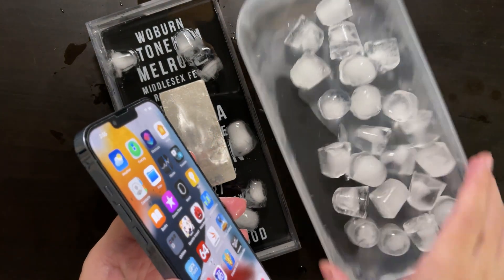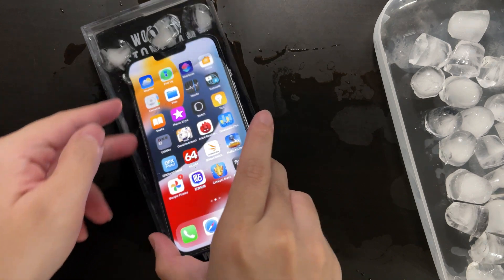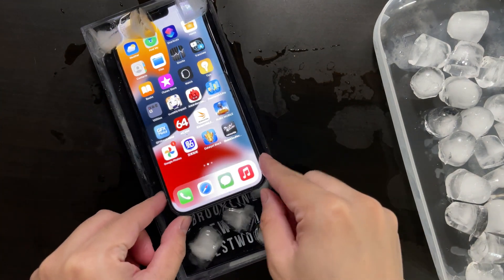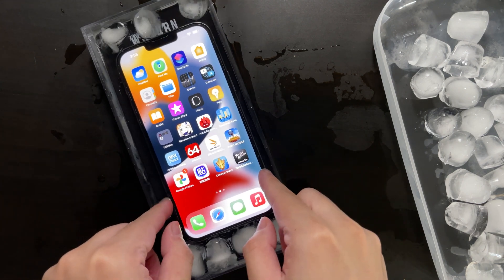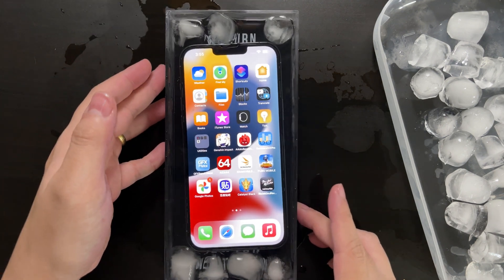So I figured maybe the best way to unleash its full performance is to put it in some icy water. This way it will be perfectly cooling the device down, and then we run some benchmarks to see what the A15 is capable of.